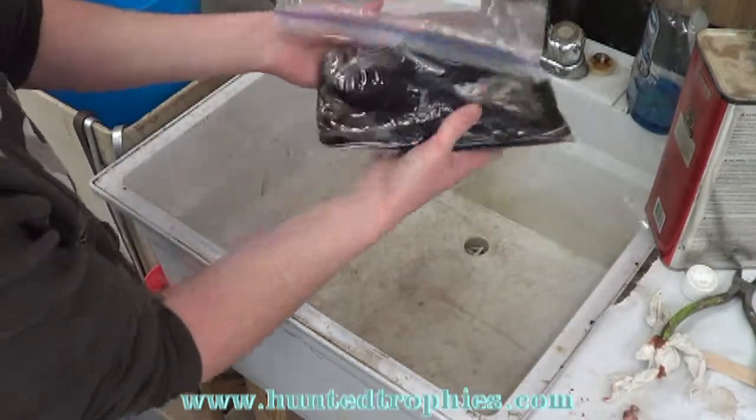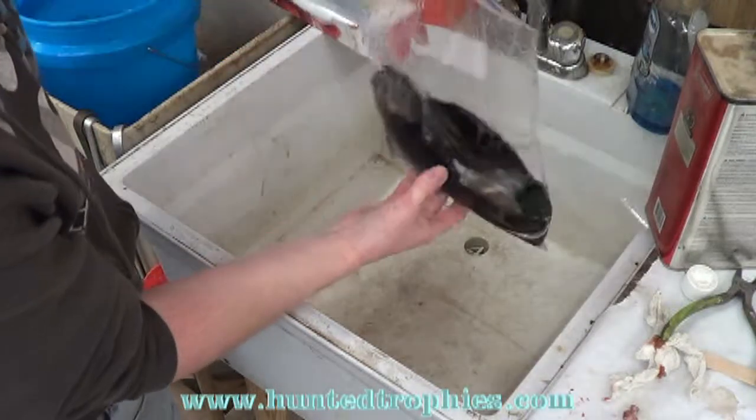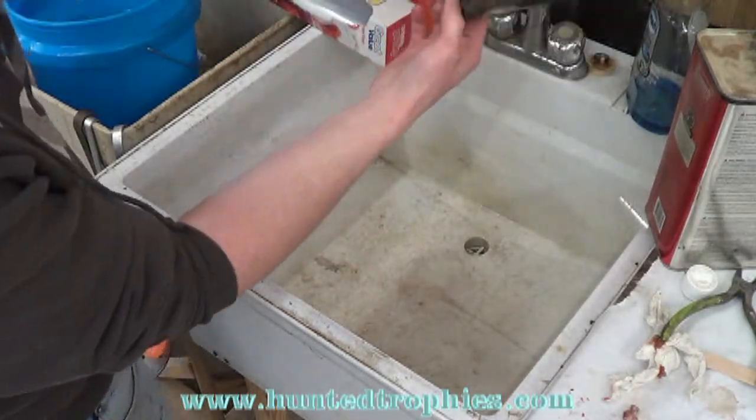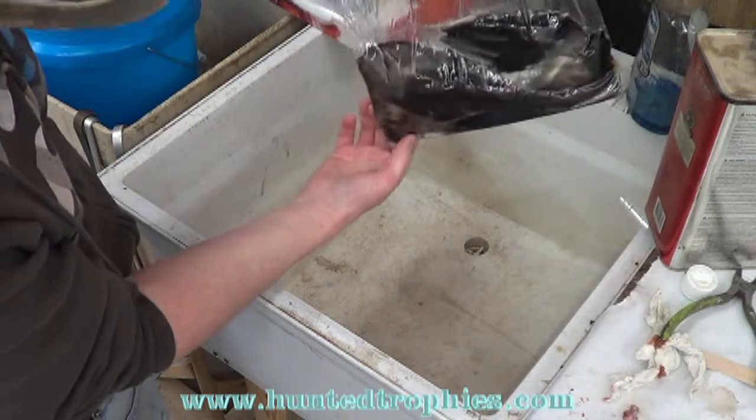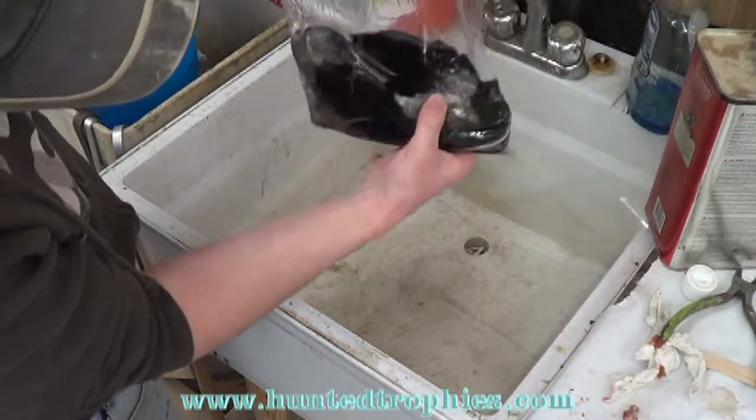It's amazing — as much as we washed that bird, as good as we flushed it, when we pull this bird out of here you'll be able to see oils and fat deposits floating in the little bit of fuel that comes out of this thing.